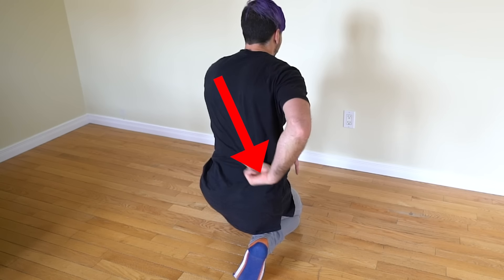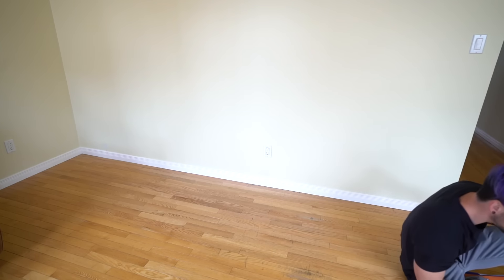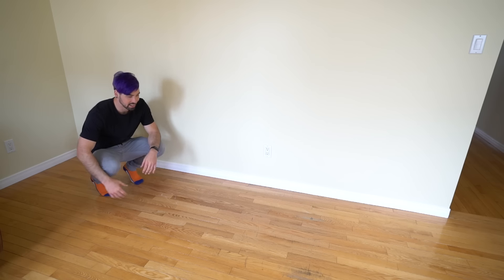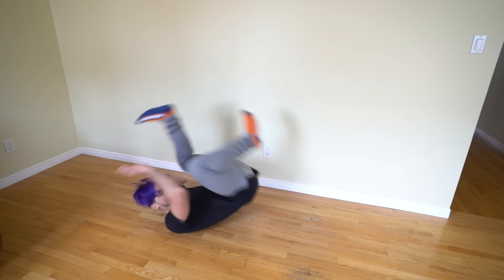You don't want to roll directly over your head because that makes it dangerous when you have a lot of momentum. Roll from one shoulder to the opposite side of your back in a diagonal line — for me, that's left shoulder to the right side of the back. Slowly roll over that shoulder on the diagonal line. Practice staying on the ground rolling over the shoulder and landing on the side of your leg. Once comfortable, speed it up and get onto your feet, then start doing small jumps into it.